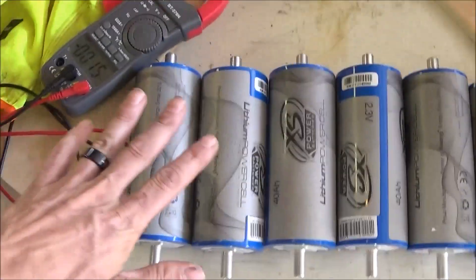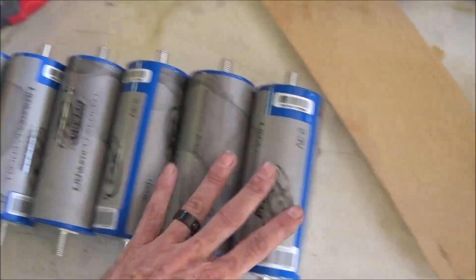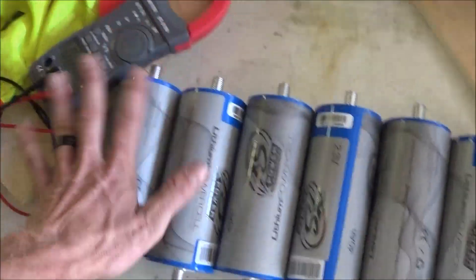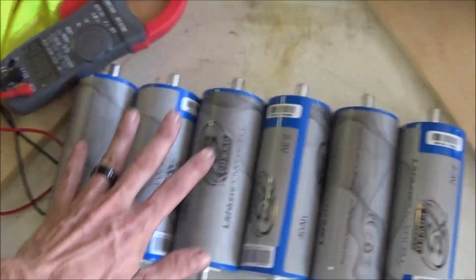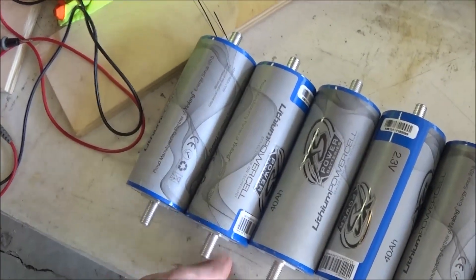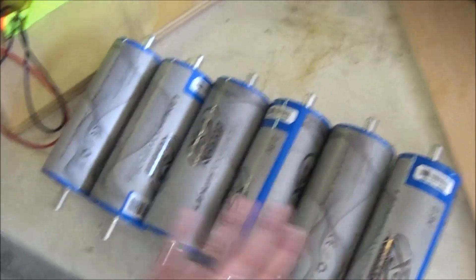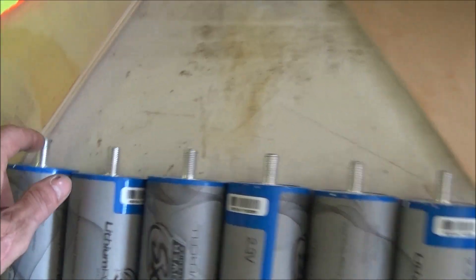What we need is for every one of these cells to register the same. Now, this is a chemical battery — it is impossible to get each one of these cells exactly the same when they make them. So when you get them they're going to have different voltages. What we need to do to equalize the batteries is wire each cell up in parallel — all the positives on one side, all the negatives on the other — and let them rest.